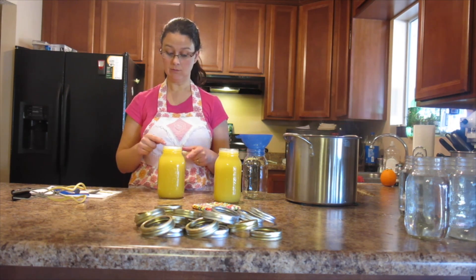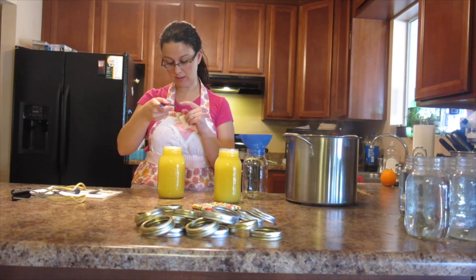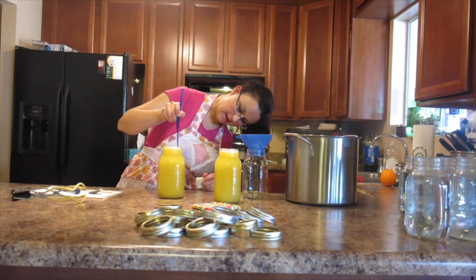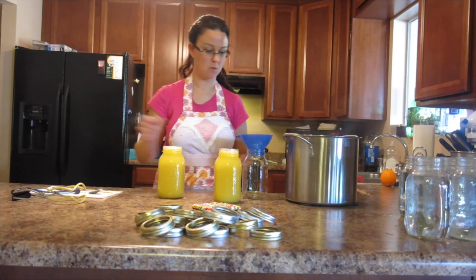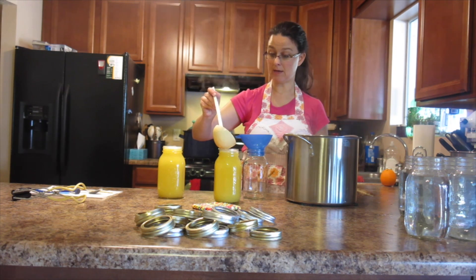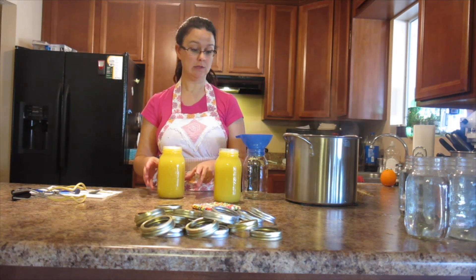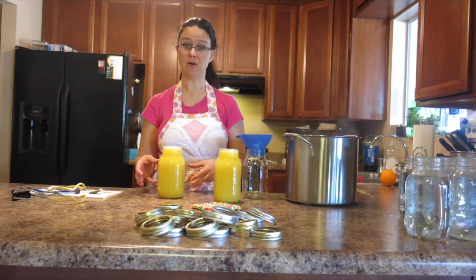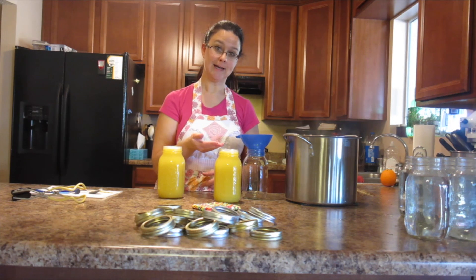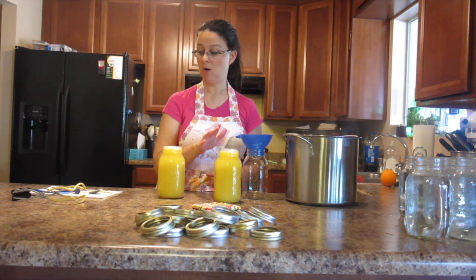I'm going to take my little measuring tool — on mine it's actually written in there what level is a quarter inch, which you can kind of figure out too. Stick it down in there and make sure it's touching your juice. This one needs a tiny bit more. It's actually a little bit better to have a tiny bit more space than called for than less space. When these heat up in your canner, the inside liquid is going to heat up, and if you boil it a little bit too hot or too long, some of it can spill out. That's why we make sure there's head space — if there's less head space than necessary, there's more likely that liquid might boil out and compromise your nice clean seal with your lid.